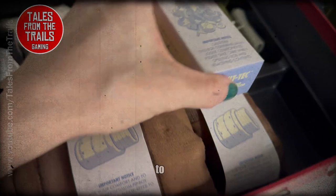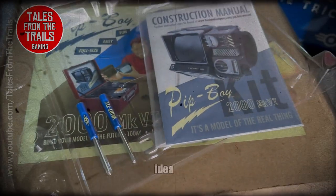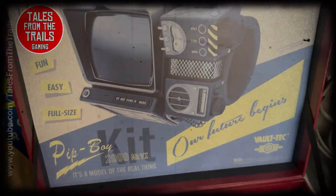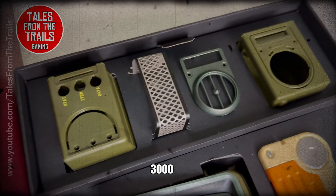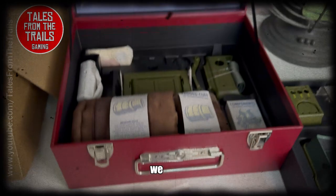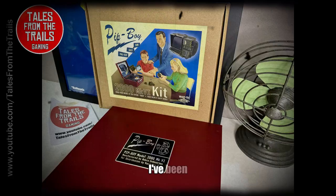I hope you find this video useful in some way, shape, or form. Hopefully I do have a full kit because I have no idea if anything is missing — hopefully it wasn't. We also have the Pip-Boy 3000, one of which I've got to do repairs on in the future. But here we have a disassembled Pip-Boy 2000 — amazing. Thank you for watching; I've been Vicky from Tales from the Trails. All the best and happy trails out there.